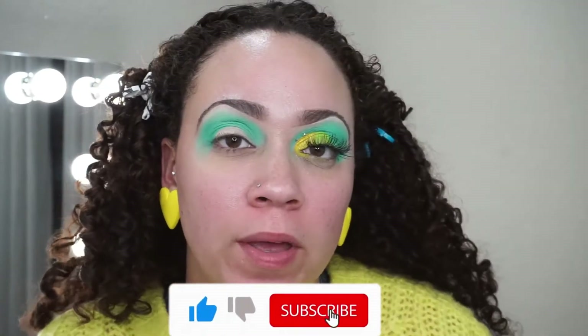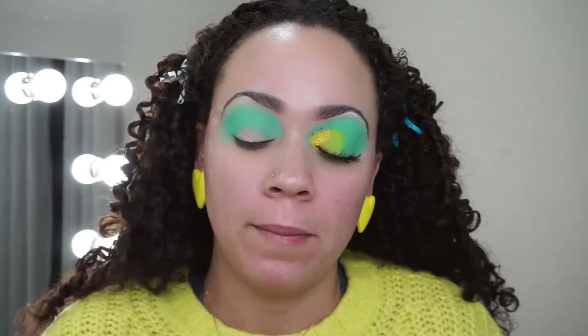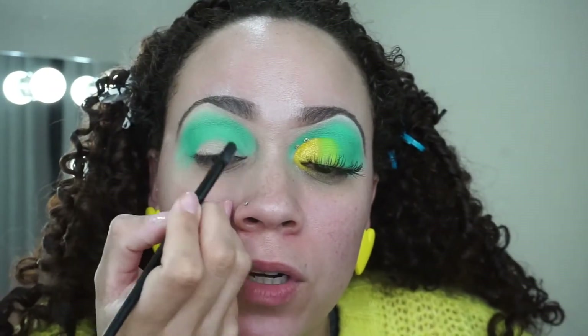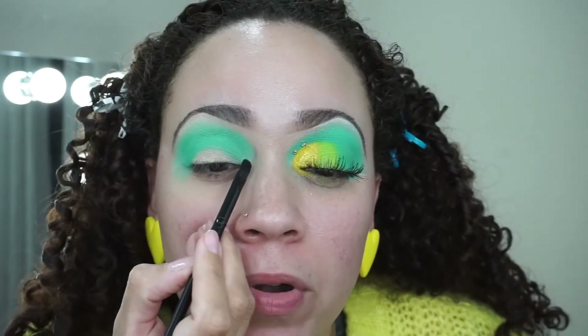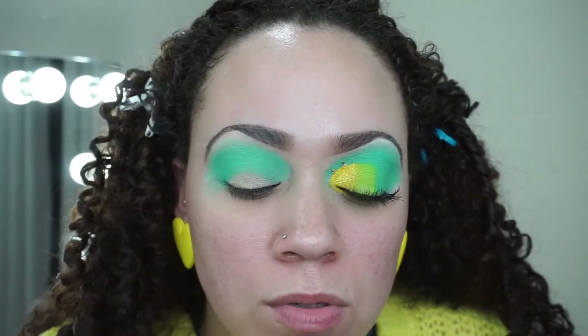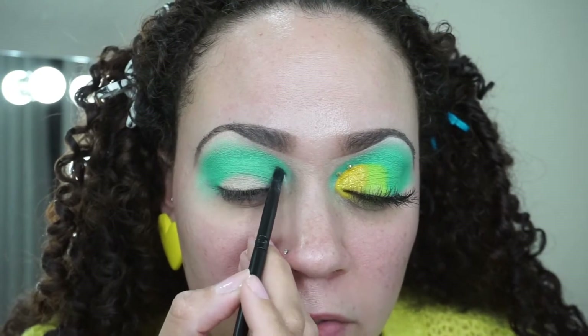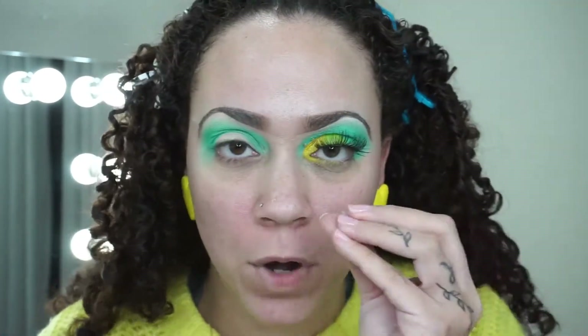Now I'm going to take some Vaseline — yes, you heard correct. This is just the Walmart brand, and I'm going to take a very flat brush and use it to kind of overdraw my crease — bring it a little more out and upward, just because that's my preference. You don't technically have to do that. The Vaseline is going to help clean it up really easily. So I'm just going to carve out what I'm going for — you can see it really helps mark what you're going to do.